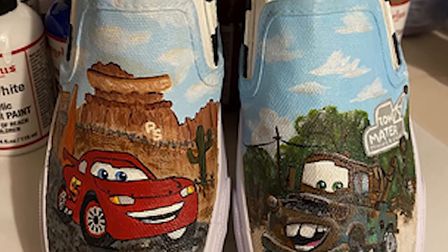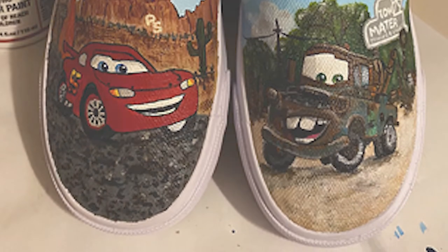These sneakers slip on and off — no ties to mess with. Comfort for school and play.